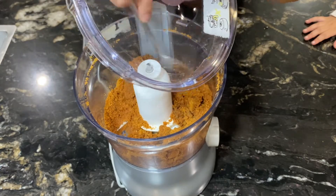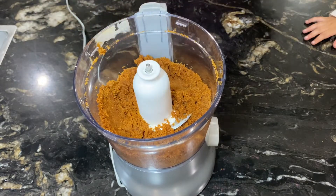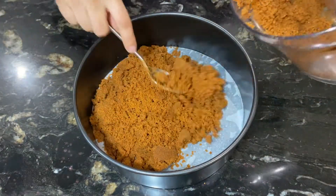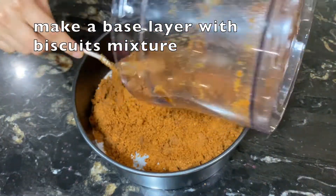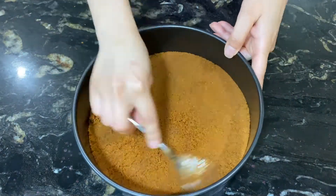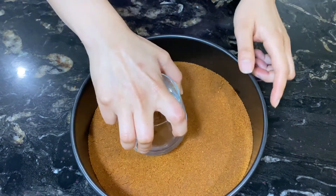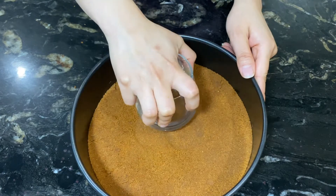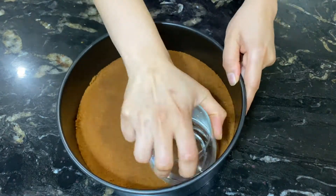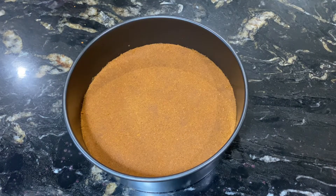Now set this mixture as your base layer in the baking pan. Press it well so that all the particles are tightly packed. Use a flat-surfaced glass to press it evenly. This is the final look of the biscuit base layer. Once set, put the pan in the fridge while we continue with the next process.